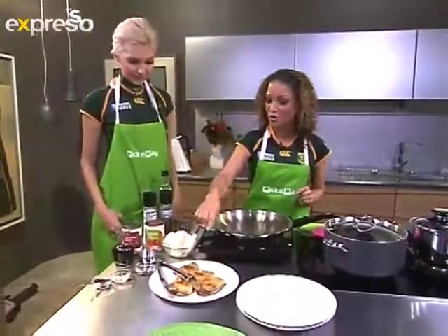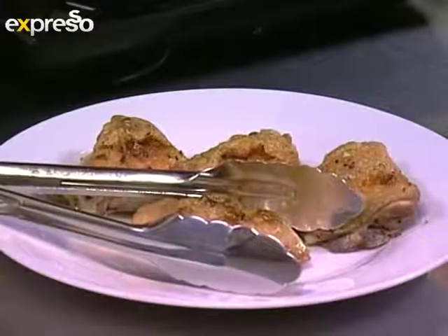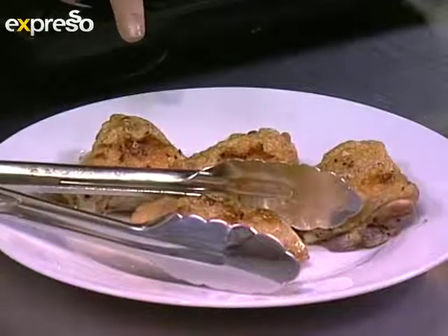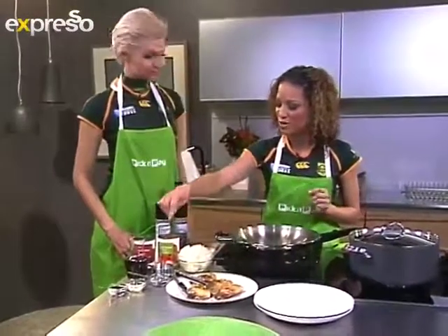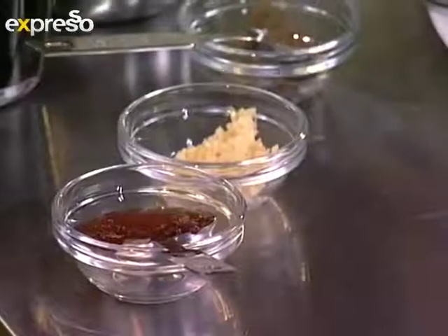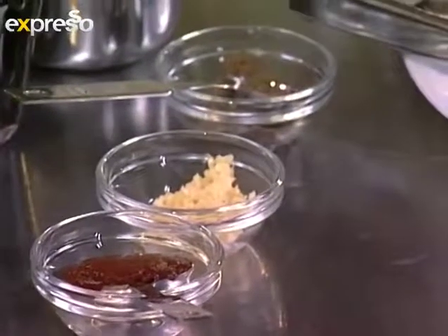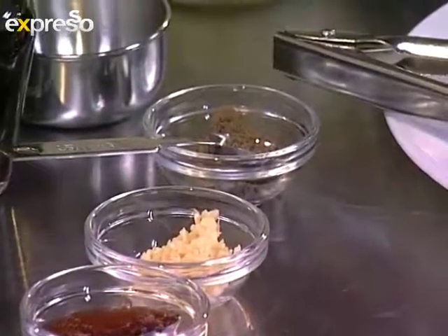We have chicken thighs — we've got four of them, and depending on what you'd like, you can choose four or eight, whatever your liking is. They are already semi-cooked. We also have tomato paste, about a tablespoon of that, a clove of garlic which has been crushed, and then half a teaspoon of all-ground spice to give it a bit of flavour.